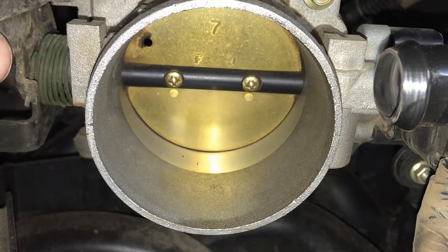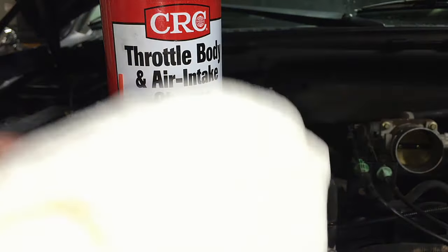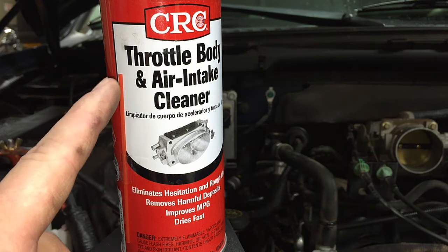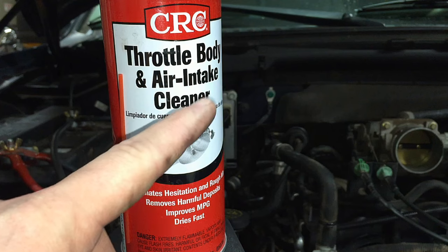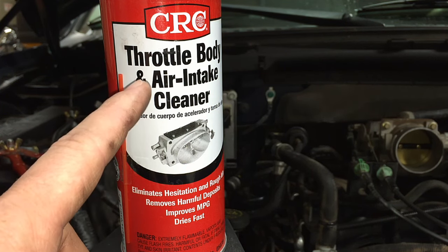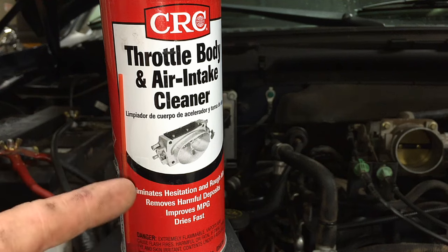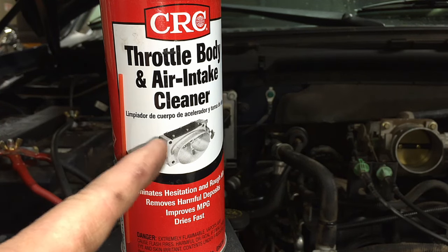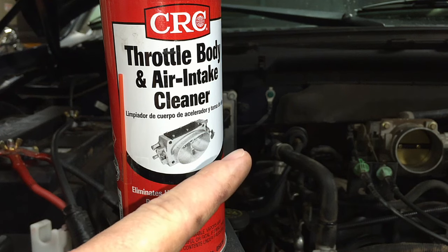What you need for this is a rag and throttle body cleaner. Make sure it says it is made for throttle bodies, and on the back it says it's made for coated throttle bodies. This stuff is not as strong as carb cleaner back in the day, and it will clean the throttle plate just fine without ruining the protective coating.